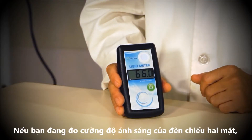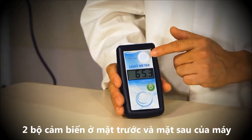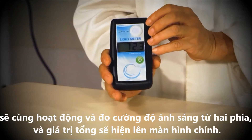If you are measuring a double-sided phototherapy machine, the MTTS light meter reads the light intensity from both sides using the sensors on the front and back of the device, and will display the sum of the values.